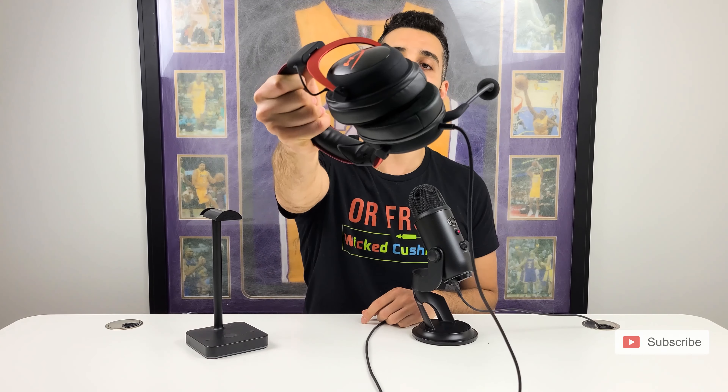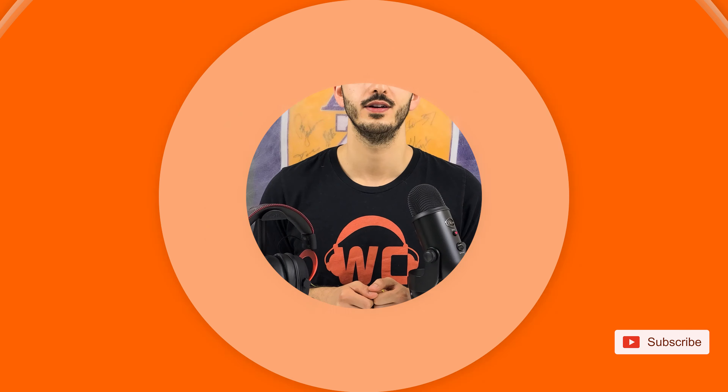If you really want to take your HyperX Cloud 2 to the next level in terms of comfort, you should really try our gaming ear pads. We're giving away a 30% off coupon to all of our gaming ear pads on the website — simply click the link right here and grab your coupon.